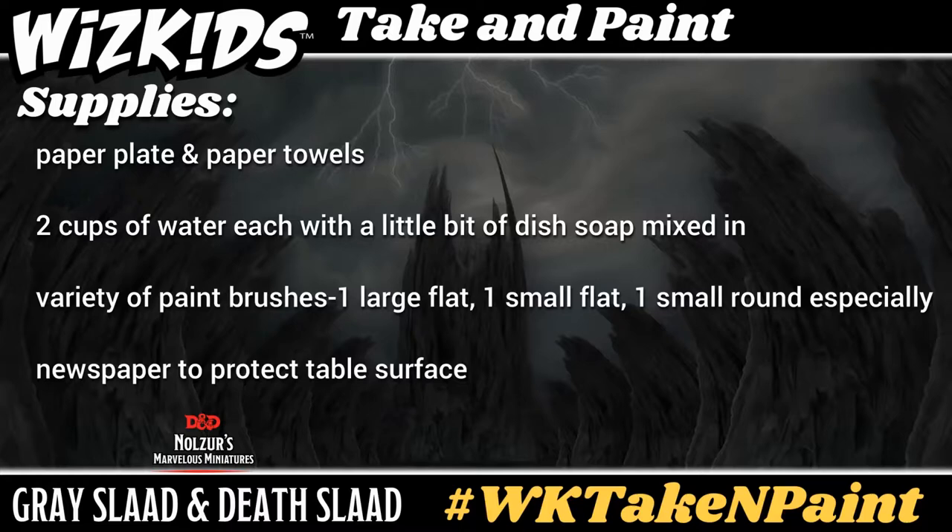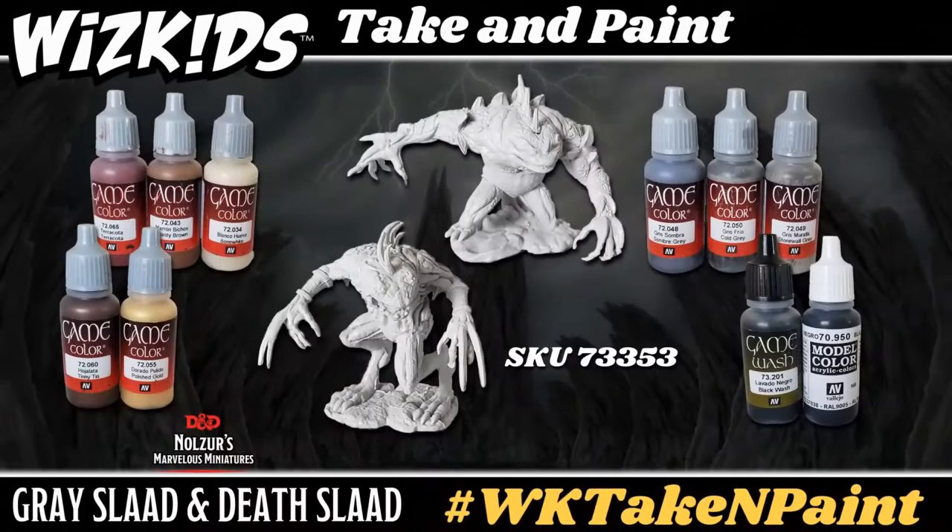I also always recommend newspaper or something to protect your table surface. I'll be using Vallejo paints in this tutorial — that does not mean that you have to. You are more than welcome to use what is available to you at home. I'm using paints from both the model as well as the game lines.